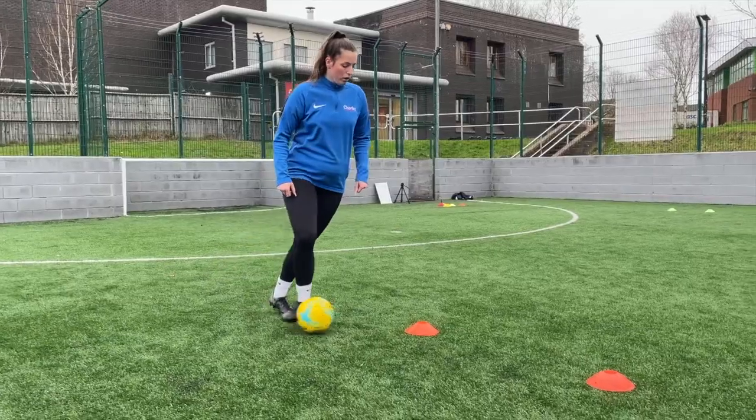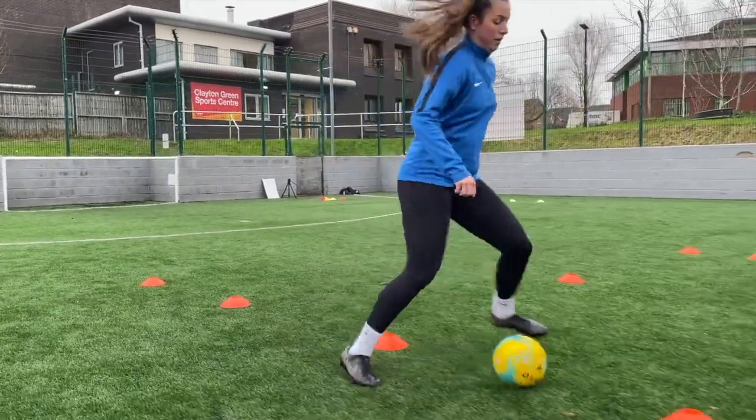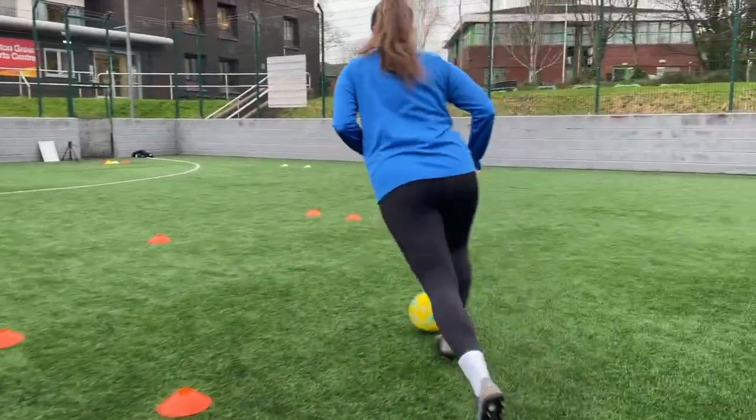The third and final activity is a lot more sports specific — this is the dribble course. You can complete this with either your strong foot or your weak foot. As you can see, Antonia is currently running through the drill with her right foot, going in and out of all the cones. When you reach the top corner, you're going to perform any one of the many turns.